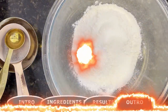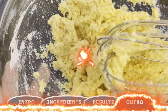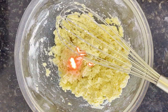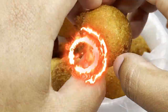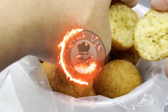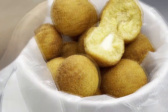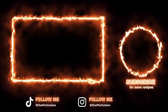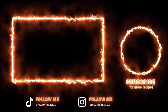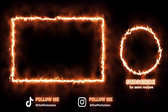Stay tuned for next week where I'll be making a childhood favorite of mine — Hush Puppies. I think you're all gonna fall in love with this amazing side dish. Thank you all so much again for watching; I truly do appreciate it. Your support means the world to me. Check out my recipes on my page now — YouTube thinks you'll like this video, so let's see if they're right. I'll see you next time on another episode of Chef Vic Cuisine. And until then, peace.